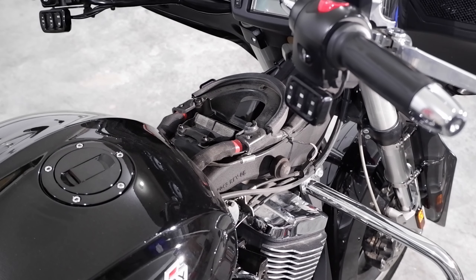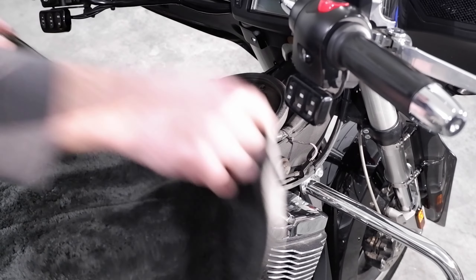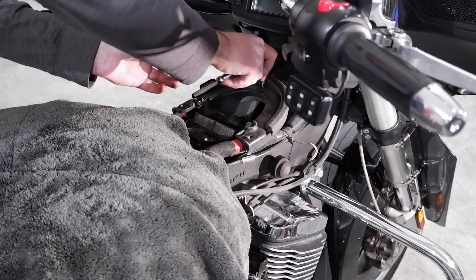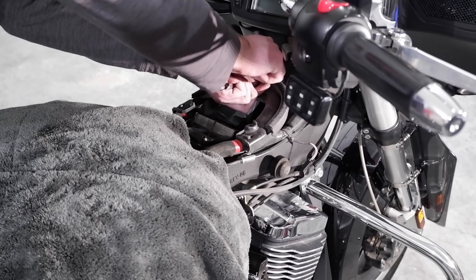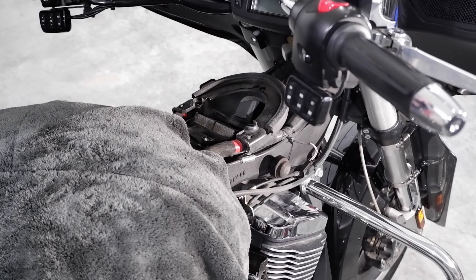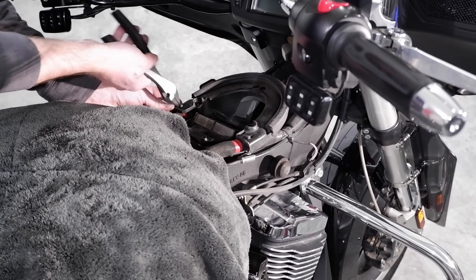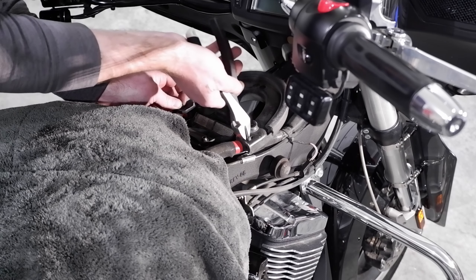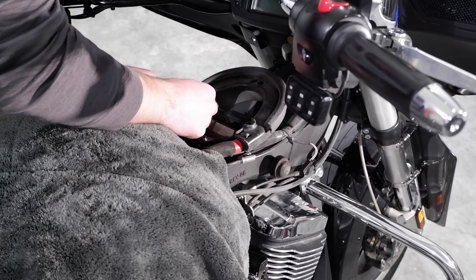Now with our tank moved out of the way we can access our air filter. Get a soft cloth and place it over the front of your tank to help prevent any scuffs or dings. Loosen the three cover fasteners with a 10mm socket and remove them carefully to avoid dropping them. The cover will have two zip ties routing the wiring harness — snip those and remove them. You should now be able to pull away the cover and access the filter.